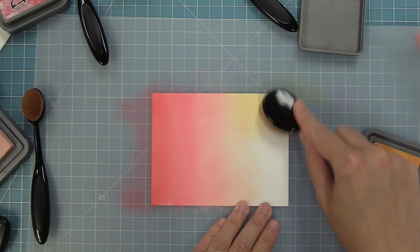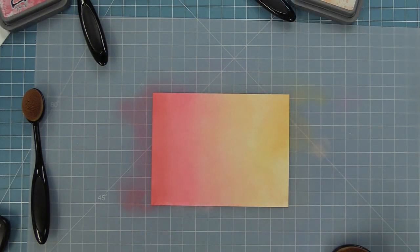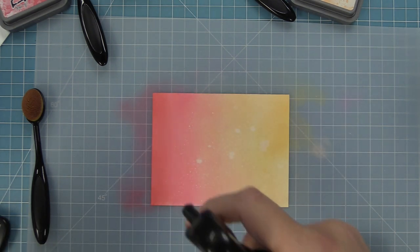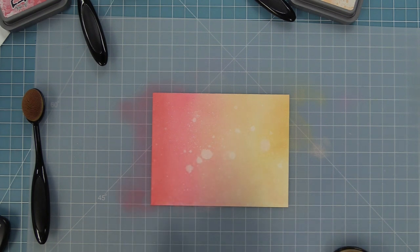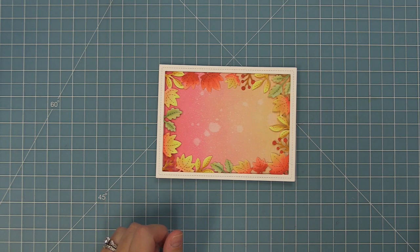I brought the Dried Marigolds really far into the center for a nice blend, then sprayed it with plain water and picked it up with a paper towel — it adds a fun glow that's going to be really cool with the shaker effect. Layering the frame on top and oh my gosh, look how pretty that is — it just turned out so nice. I had so much fun making this and I just love how it looks; such a cool design.